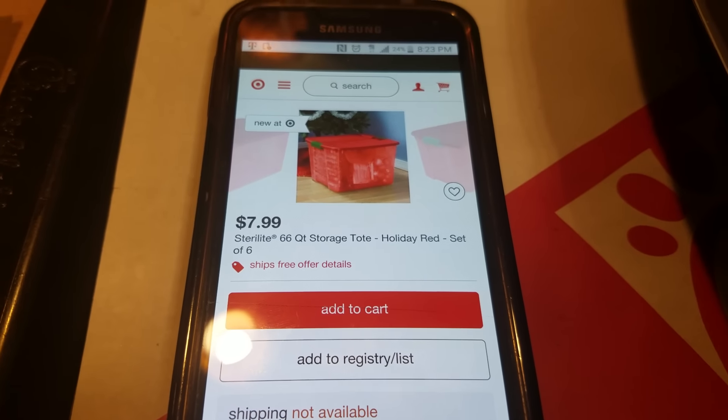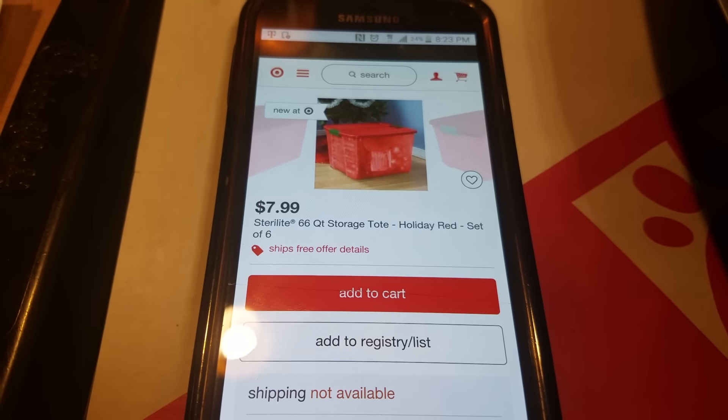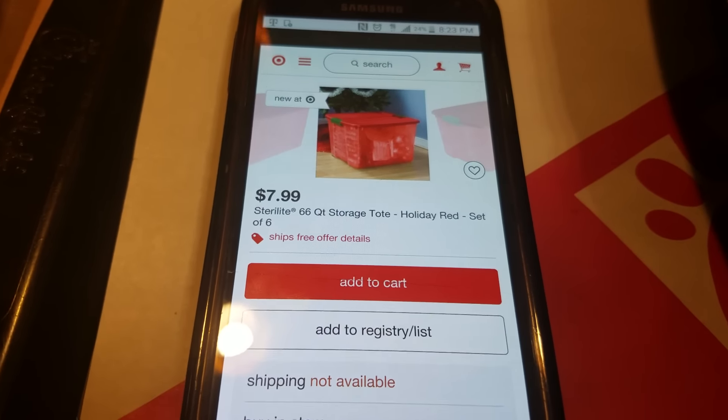Shipping is not available, so you will have to probably go to the store and pick them up. Y'all better get out there and handle your business before quantities last.